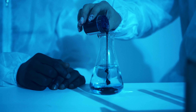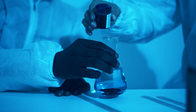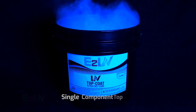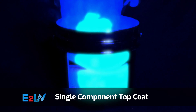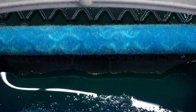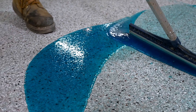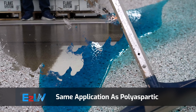E2 UV may be a complex system on the chemistry side of things, but it couldn't be more simple for the user. This is a single component product, which means you won't have to worry about mixing ratios. Simply shake up the container, pour out the amount you need, and you are ready to roll. As the installer, you will spread and roll the product like you would with polyaspartic or any other topcoat you currently use.